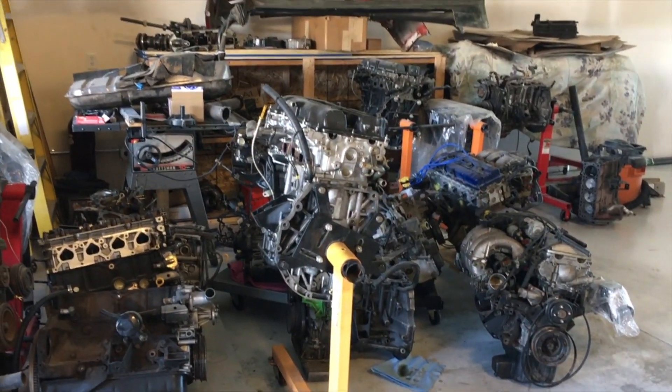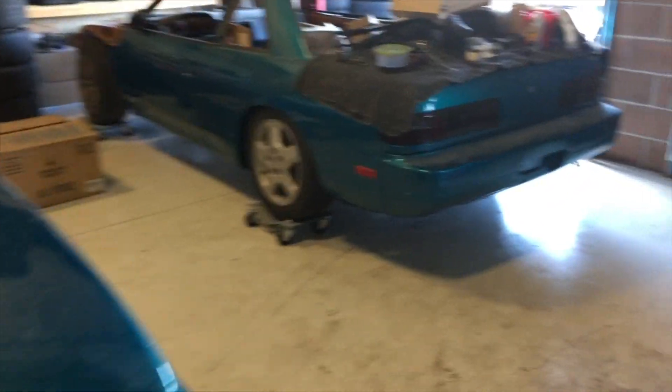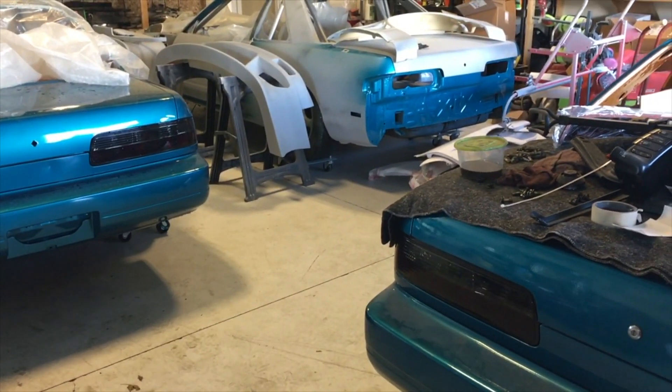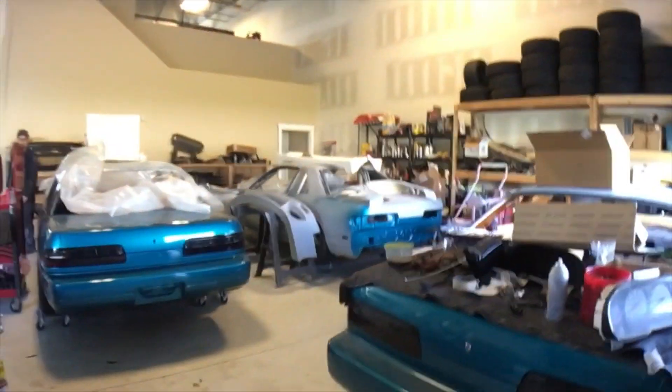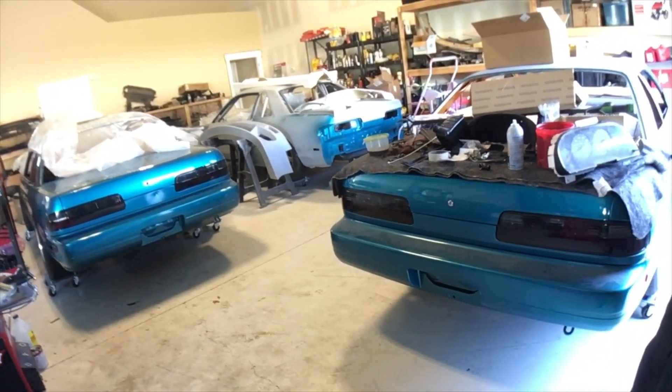We put all the motors over here and we put all the Track 13s in one spot right here so that we can work on these. Once we're done, we can push them all out. So once we're done with all the 13s, then we can work on them right here and move them out.